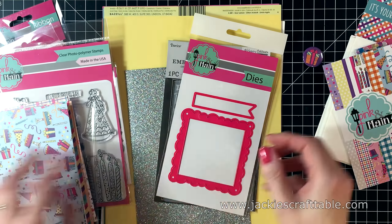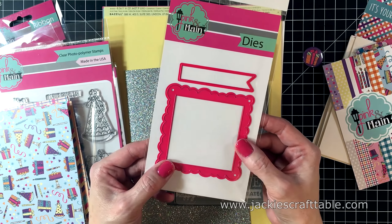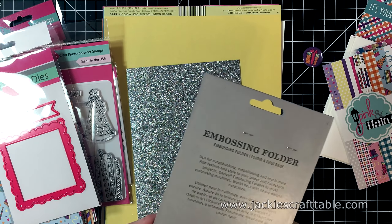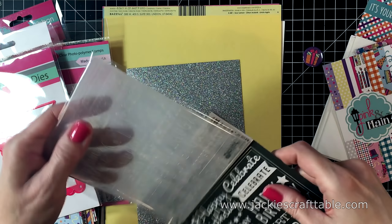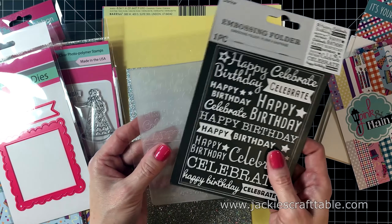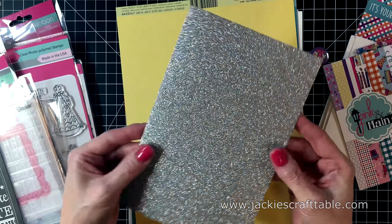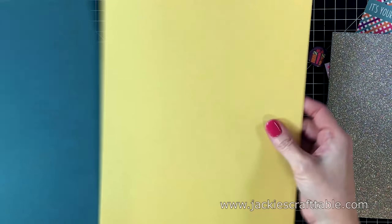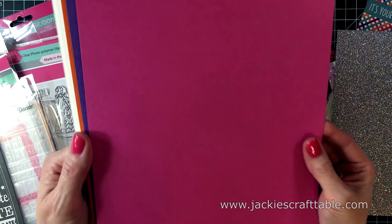Next up is their cutting dies. You get a scallop square and a banner die. I love banner dies — I use them a lot, I just keep them out on my desk. You also get an embossing folder. This is made by Darice, and it's really fun because it's all of these birthday greetings in different fonts and different sizes. Next up is a piece of their holographic glitter paper. And then you always get a lot of cardstock — some of them have a nice linen texture. I really love the colors on these.